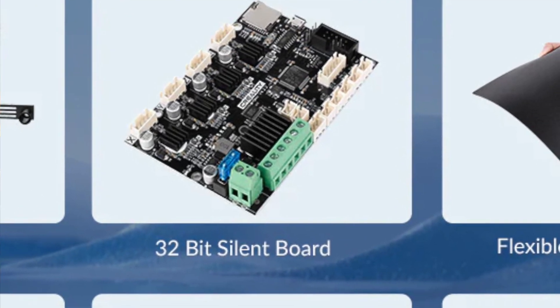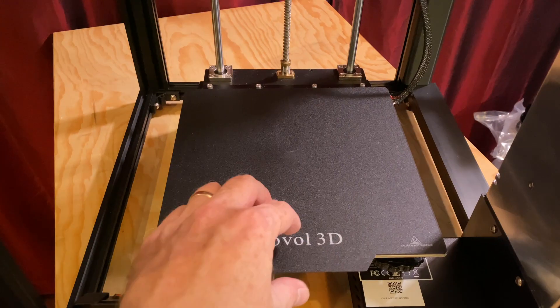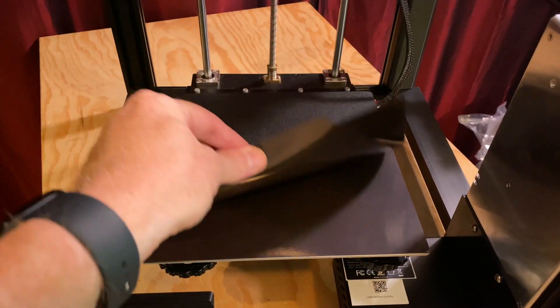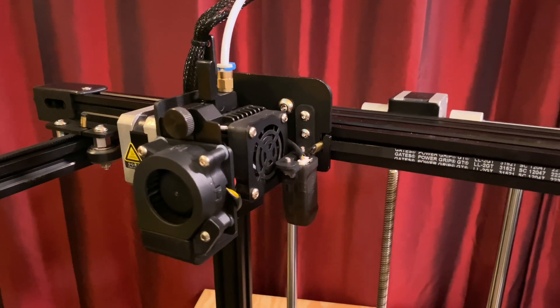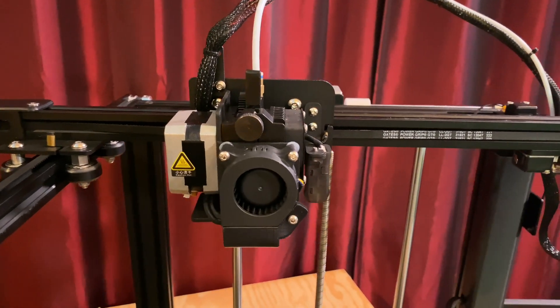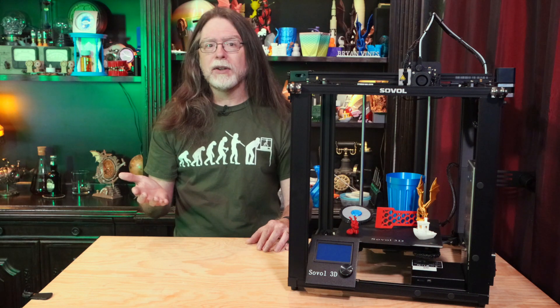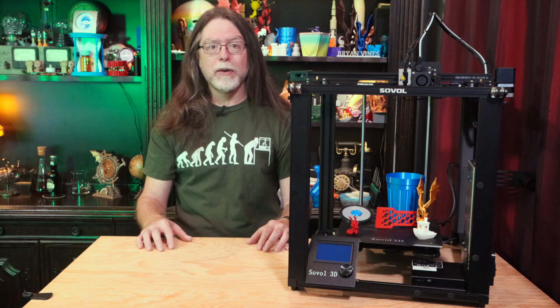It's got a power loss recovery feature, so you can try to resume a print after a power outage. It has a removable floppy magnetic build surface. It takes 1.75mm filament and squirts it out a 0.4mm nozzle. The bed can go to 110 degrees Celsius, while the nozzle can go to 260 degrees Celsius. Keep in mind, this printer has a PTFE-lined heat break in the hot end, so the highest temperature I recommend printing at is 235 or 240 degrees.